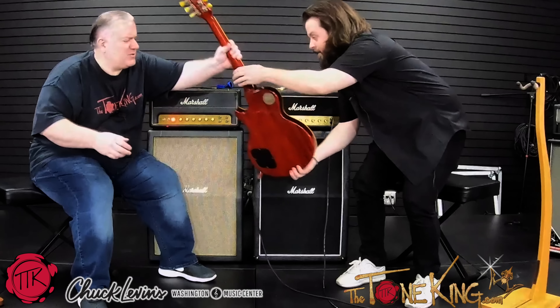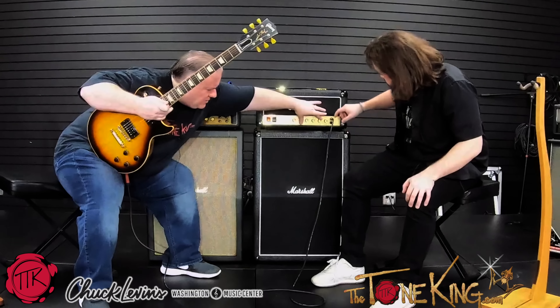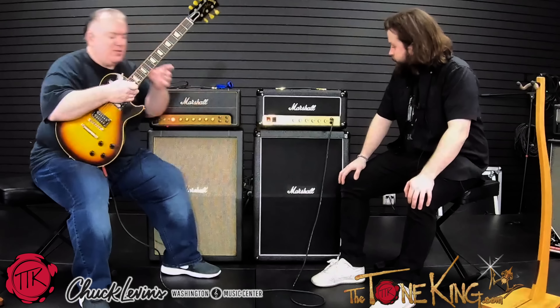Let's start with the JCM 800. We have the Slash Les Paul — that's actually the Slash Les Paul. Gorgeous guitar. Now I have this turned up pretty loud right now. The trick to a JCM 800 is turn everything to 7. So that's how I have everything set up, with the exception of the volume — I have it at about 11 o'clock. Let's bring it down a tiny bit. We'll start there. I'm going to go on high input and bring all the tones up.